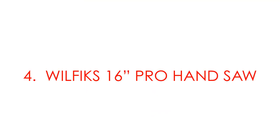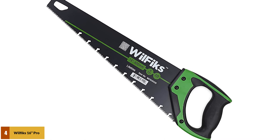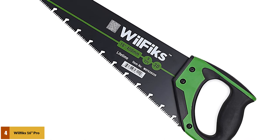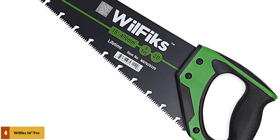At number 4: the Wolfix 16 Pro Hand Saw. This saw comes with a long and sturdy 16-inch blade. It cuts through pipes, trees, drywall, plywood, wallboard, and more. The soft non-slip handle is less likely to cause any fatigue, and it makes no difference whether your hands are small or large.